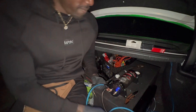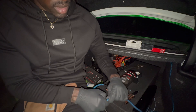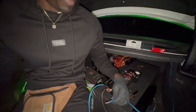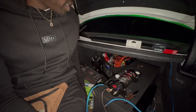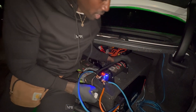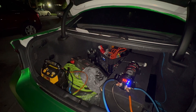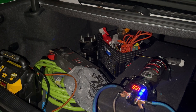Alright y'all, now that your capacitor is charged, you can hook it up to the actual battery, and then hook the capacitor up to the amp. So you need two more connectors. Boom y'all — there you have it. If I did everything correctly, when I turn my whip on, my music should come on with it.